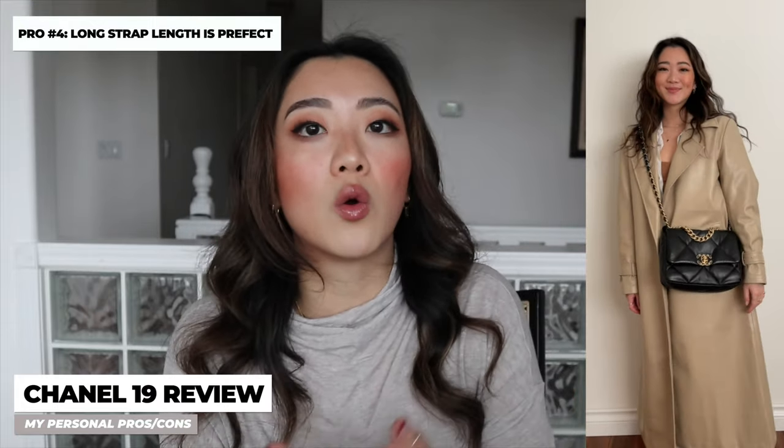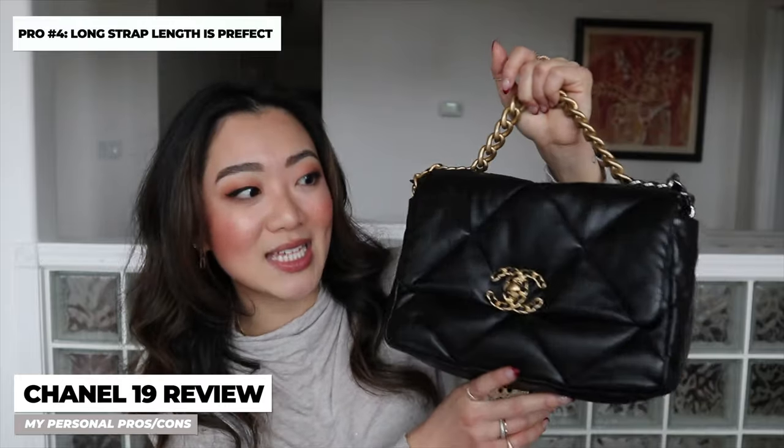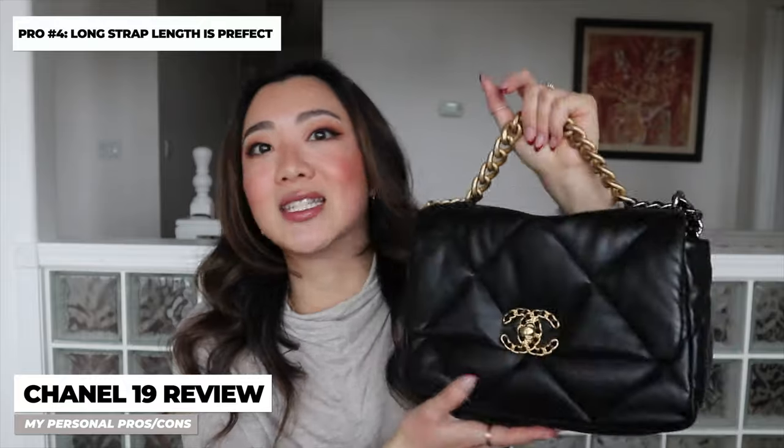Another reason I chose this over the classic flap is the long strap. When I tried the classic flap as a crossbody, the strap was actually really short, and although a lot of people like that length, I personally like a crossbody bag that hangs a little bit lower — which this one does. In terms of color, between the 19 and the classic flap, I knew I wanted black in the 19 and the classic flap in a different color. So as my very first Chanel bag, it made more sense to get the black one for practicality, and when I'm ready for another Chanel bag, I'll choose the classic flap in a different color.